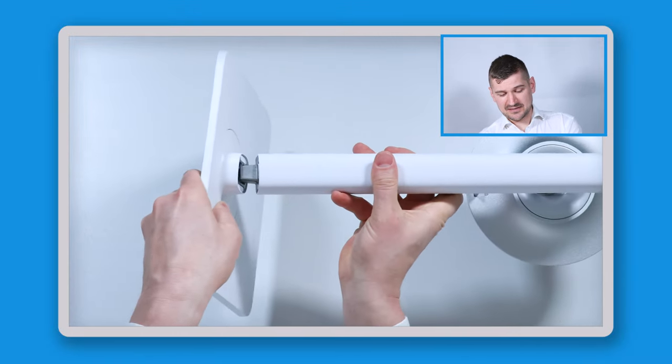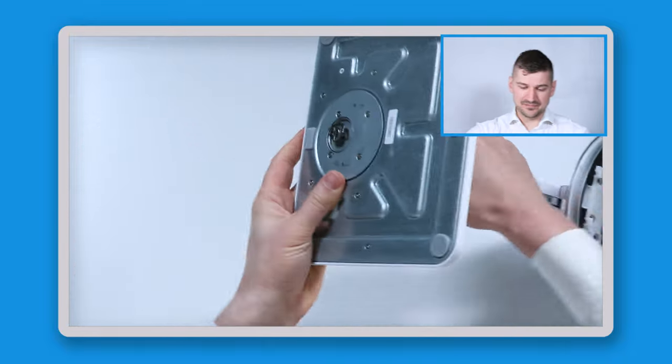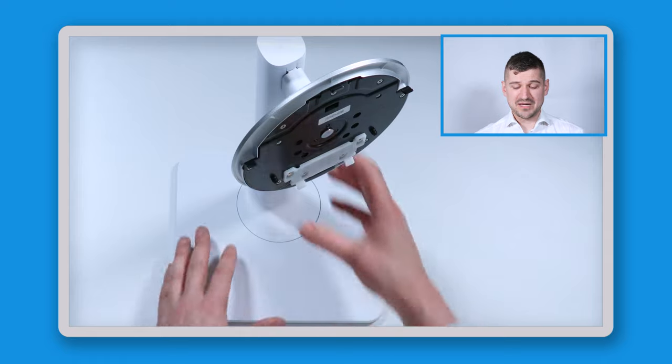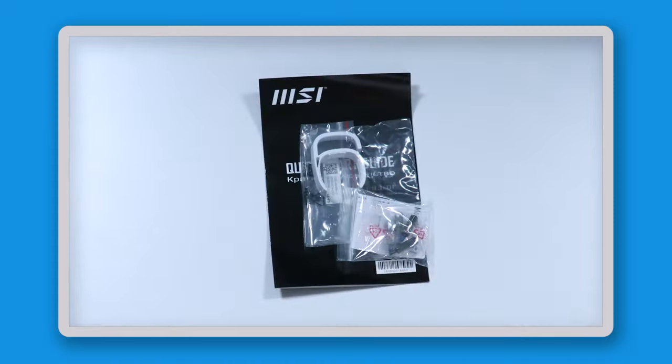To install the arm into the base plate, I just connect the two together, then on the bottom there's a screw I tighten in. It has a rotation radius of about 30 degrees. Now let's move on to the instruction manual bag and then open up the monitor itself.